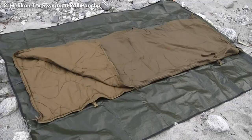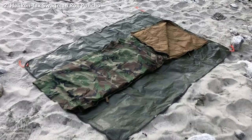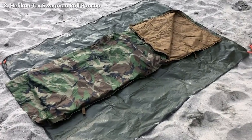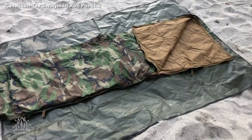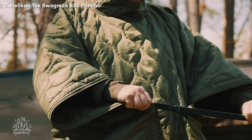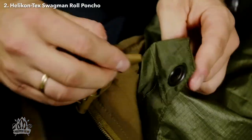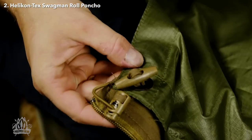But that's not all. When paired with a USGI poncho, the Swagman Roll transforms into the ultimate sleep system. It'll even serve as a waterproof bivy bag. It also has straps and buckles so you can wear it as a quick warming layer over your gear. And with its toggles in the corners, you can easily attach it to the grommets in the corner of the poncho for added protection from the elements.